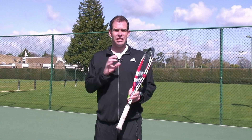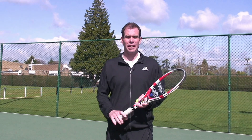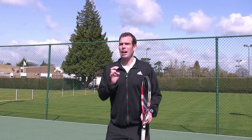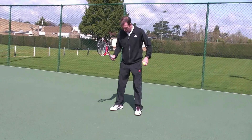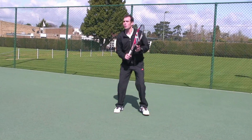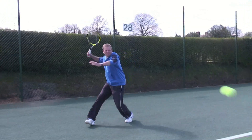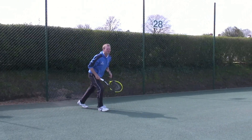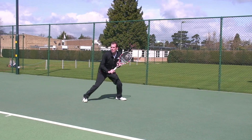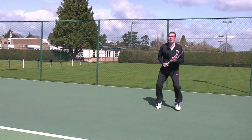I'm going to show you a few things that we consider really important to begin the match in the strongest condition you can. First, I want to show you how important it is to get myself moving and concentrating on my movement. As I begin to hit, I've chosen a mark on the court, and I'm going to make sure between shots that I return to that same mark. By doing this, I'm able to really concentrate on movement and already get a nice feeling for playing today.